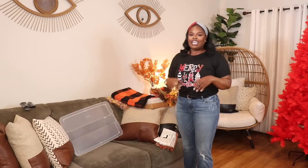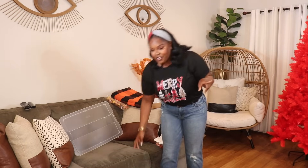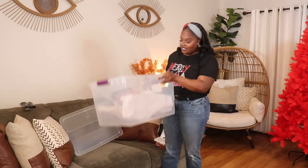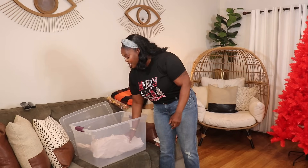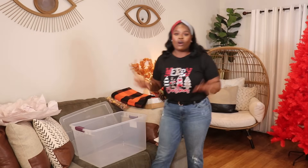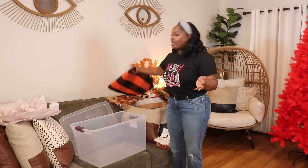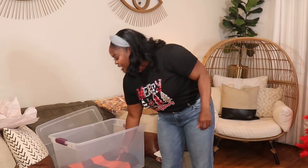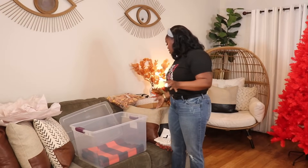Before we can even get into decorating the tree, there's something super important we have to do — put away all my fall stuff. When I did my fall decorating video, I let you guys know that I pretty much store all the fall decor in one container. This is that container. I went and got it out of my shed and now I'm gonna go ahead and put all that stuff in here.